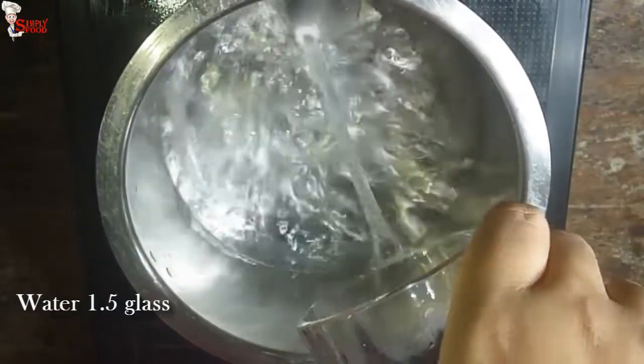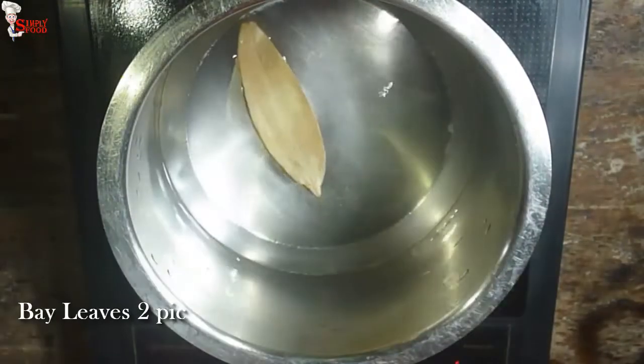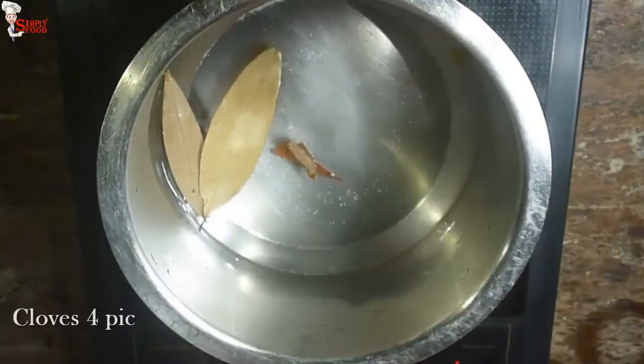In a pot take one and a half glass of water. Into this water add 2 bay leaves, cinnamon sticks, 2 pods of cardamom, and 4 cloves.